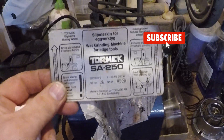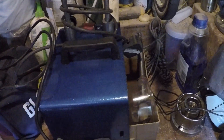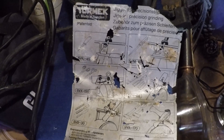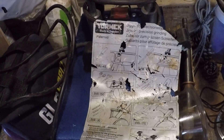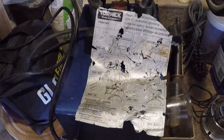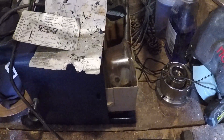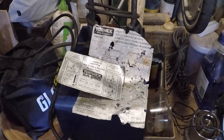This is the beast. I am actually going to get some double-sided spray adhesive and put these back on even though they are knackered. Anyway, there are lots of pictures about what you can use but I'm not entirely sure I can use it on woodturning gouges. If you have any ideas please feel free to enlighten me, because I haven't got a clue when it comes to Tormeks. As I said, it's an SA250, so before I go spending lots of money on a CBN wheel and this, that and the other, I need to know whether it's actually suitable.